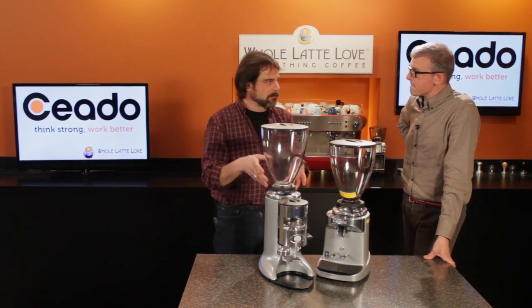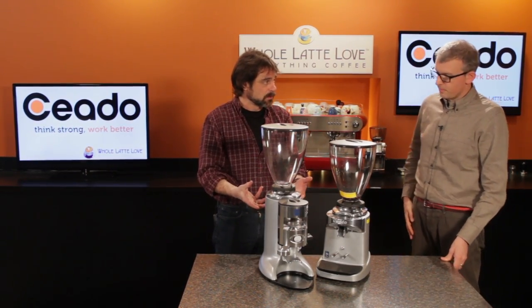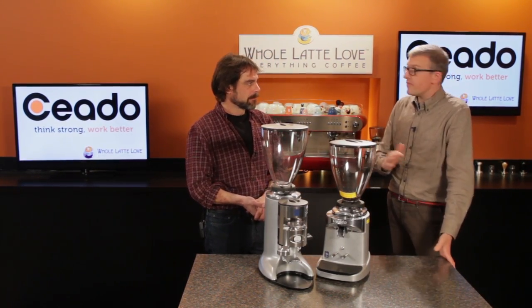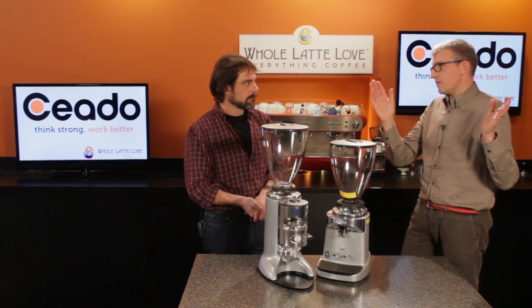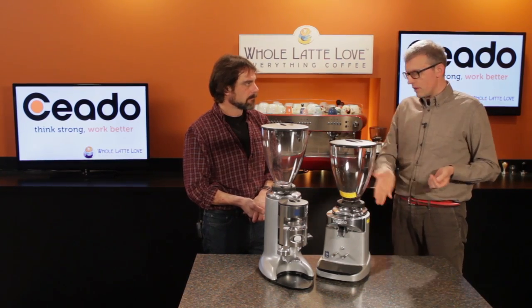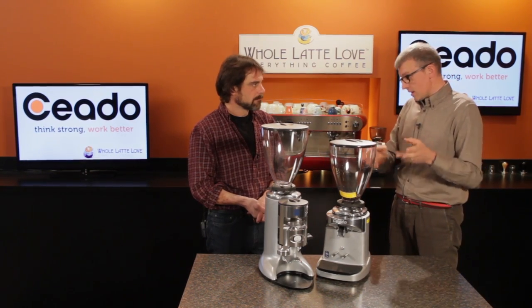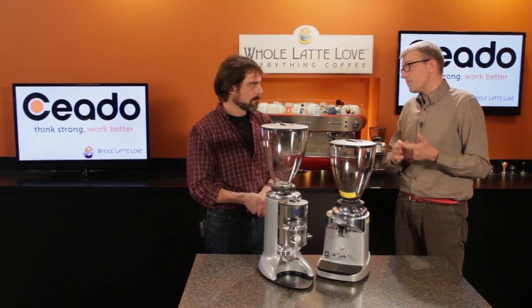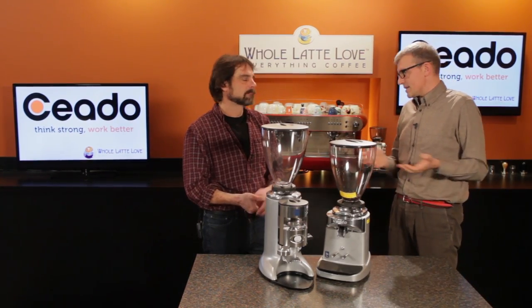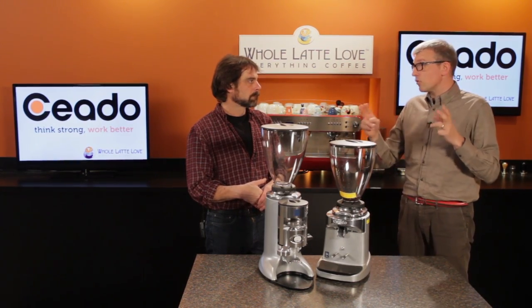Something Ciato does not do is pre-season burrs, though some manufacturers do. You can season burrs in two basic ways: either by running an amount of coffee, rice, corn, or whatever through them, or doing it mechanically. Doing it with an actual ingredient would take a lot of time, people, and money — it would cost a lot and it's not feasible. No one does it that way.